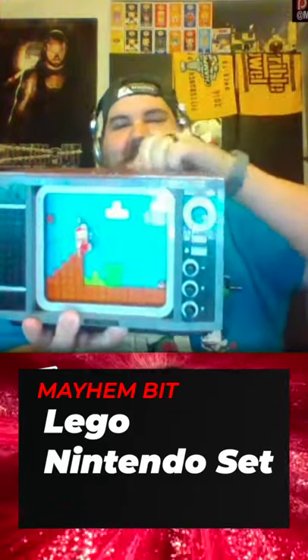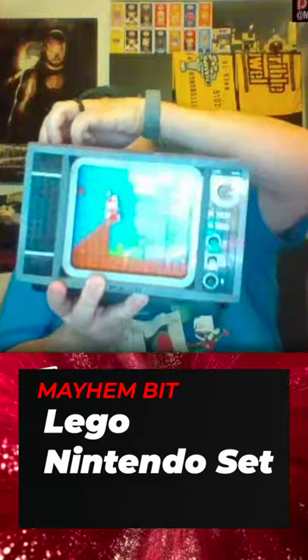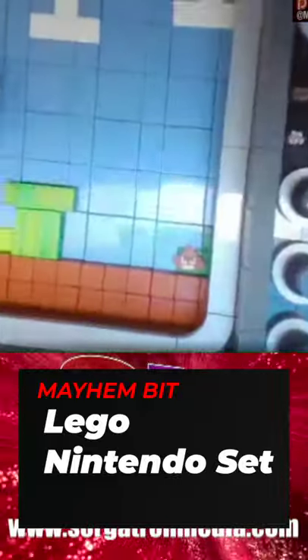The antenna moves and actually clicks into place back here. I'm going to show you the back — we've got the power cord, the cable, and the AV input. And if you look on the front, it has the aux cord and little keys.